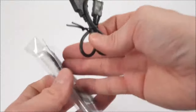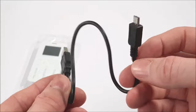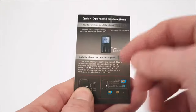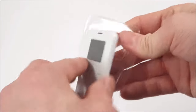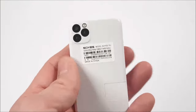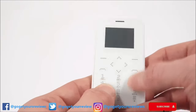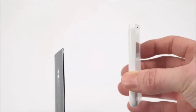Inside the box we have a USB to micro USB charge cable and a simple yet colorful quick operation instruction guide — that's pretty much it. Checking out those cameras on the back... I don't think they all work. Do not touch buttons — okay.